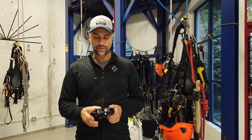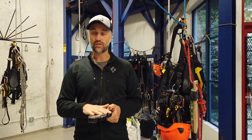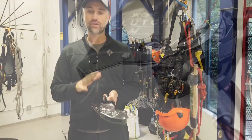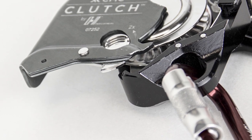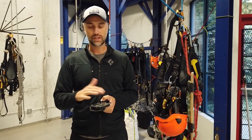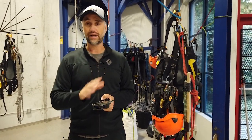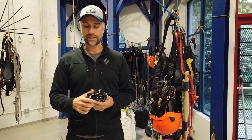Some of the other features I really like: you can insert the rope into the device without having to unclip it from either your system or from your harness, drop-proofing it in that sense. You can go from a climbing situation to a descending situation really easily on a device that will also allow you to do that at an anchor if you're hauling and lowering.